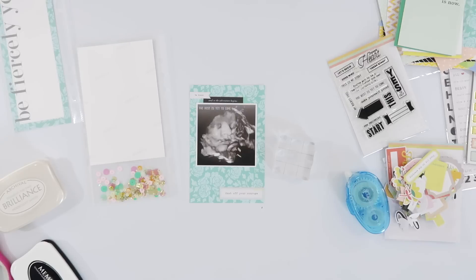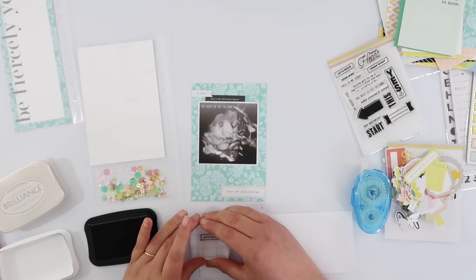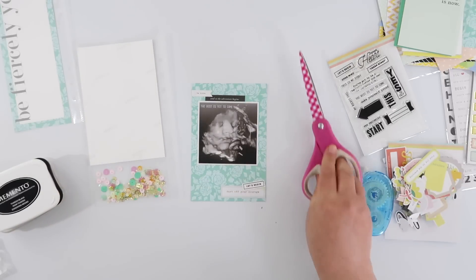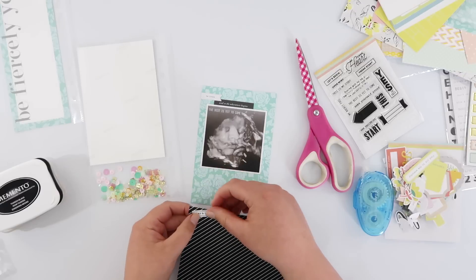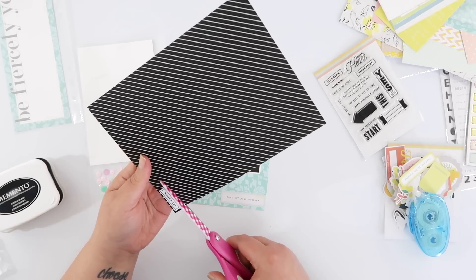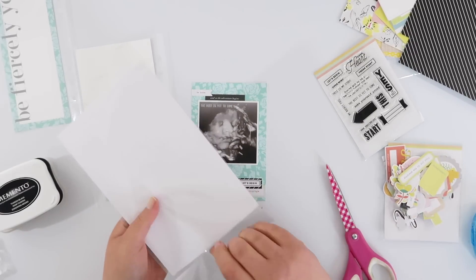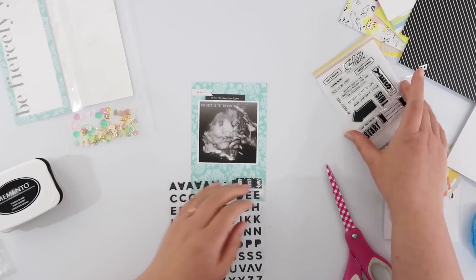This last stamp I decided to stamp onto some scrap paper and trim it out as a die cut rather than stamping it onto the pattern paper. I wanted it to have a white background so it stood out more rather than getting lost against the teal. I stamped it a couple of times to have a spare since I'm not great with trimming. When I stuck it down it still felt a little lost even with the white background, so I grabbed some super black diagonal paper and matted my tiny stamped piece onto it — that black border gives it more emphasis and helps balance the page.